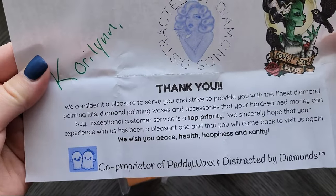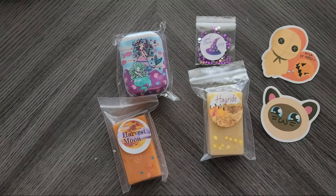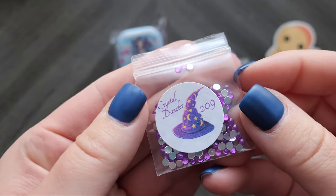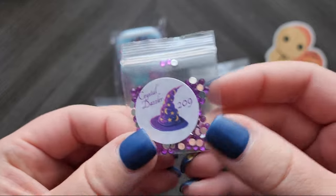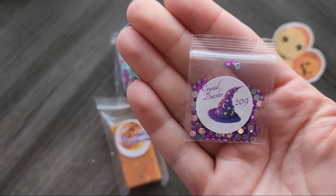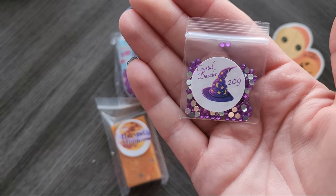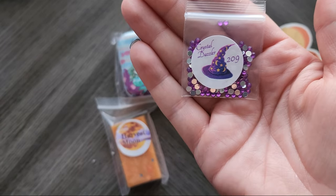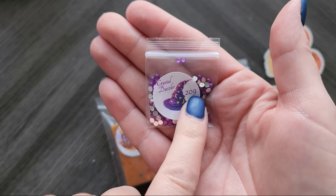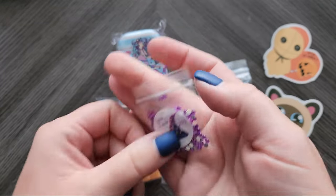Nice little thank you — see, Paddy Wax and Distracted by Diamonds, they go by both. Now I didn't order these, but they tossed them in: Crystal Dazzlers number 209. So they actually sell replacement diamonds — you can customize your diamond painting. Say you want to do more iridescence or go a bit crazy, you can buy those. I would just match this up with a 209 in one of my kits and use these in place of that.